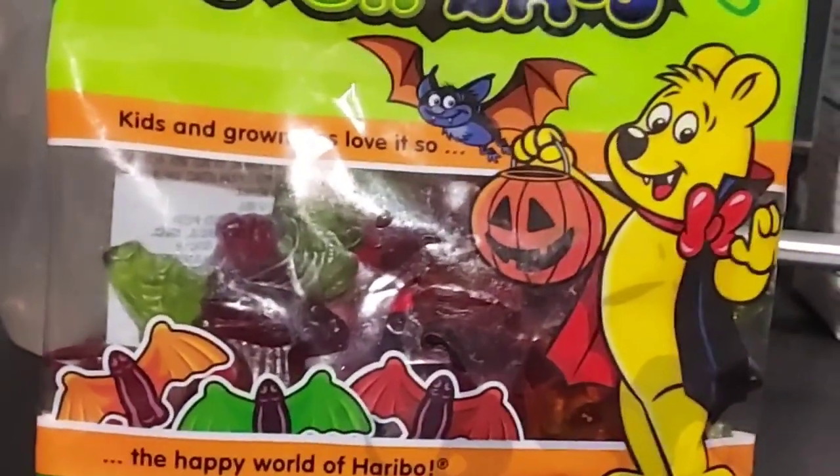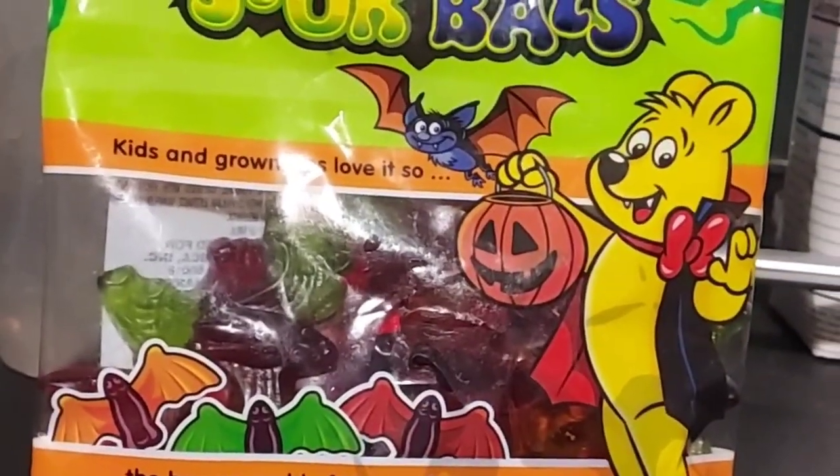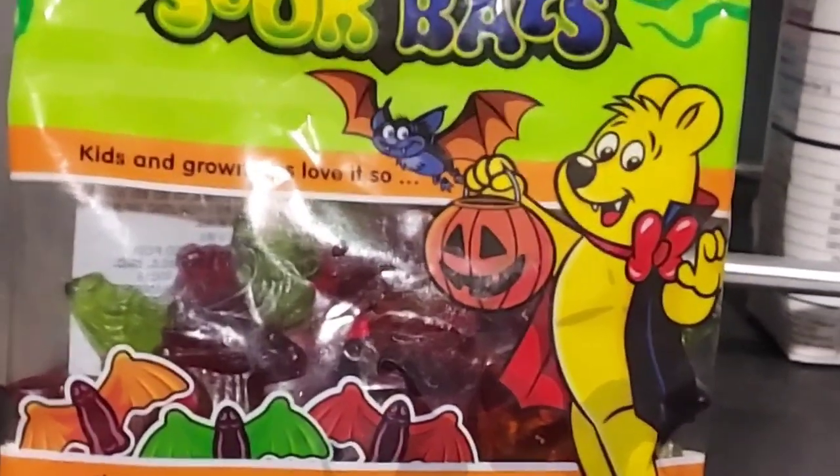I'm going to do a review here of Haribo Sour Bats. Josh's Snack and Candy Reviews. Let's give this a try.